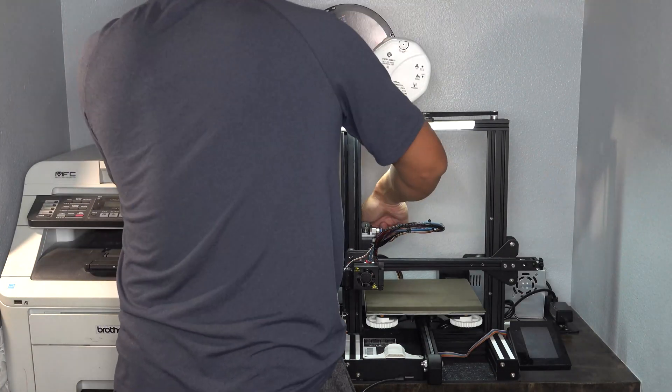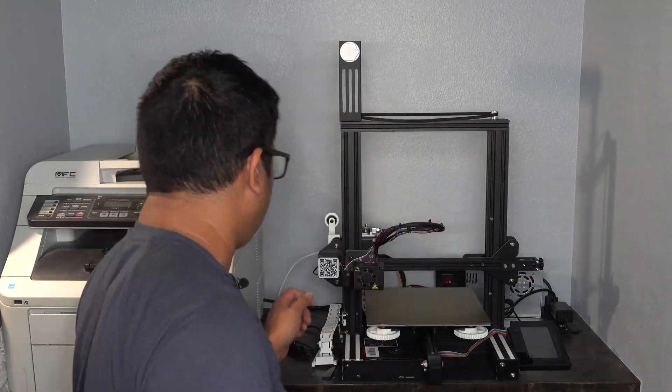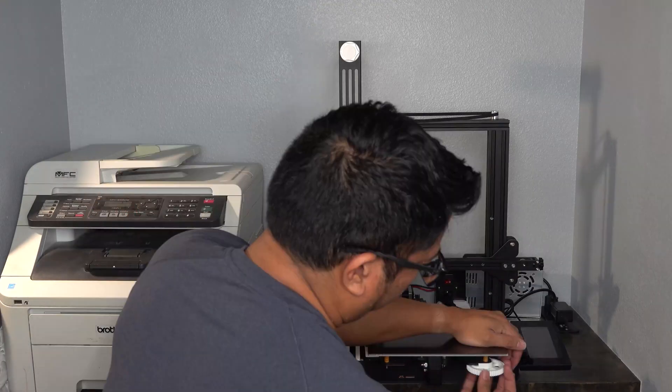I first get started by removing the spool of filament, spoke alarm mount, LED lights, Raspberry Pi, filament guide, bed, and filament holder.